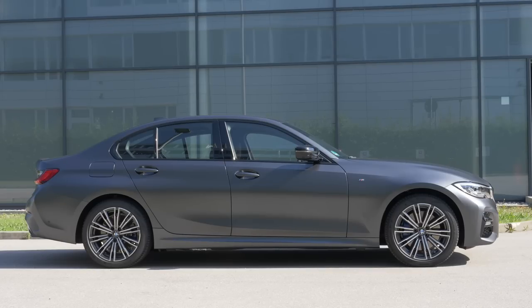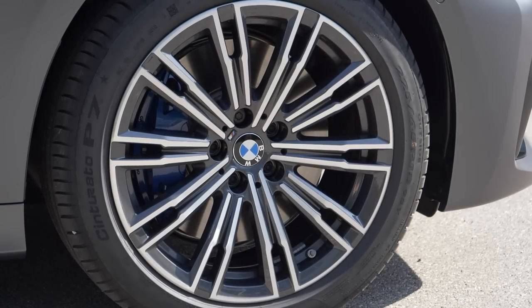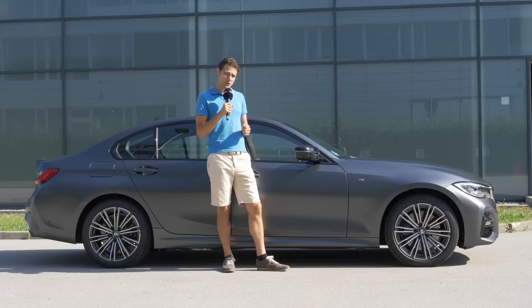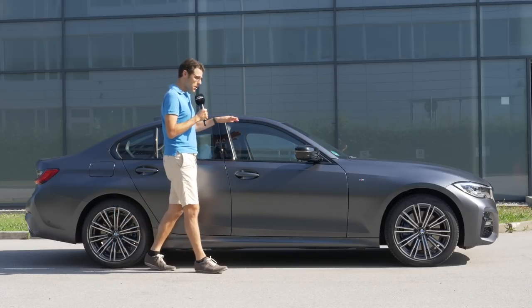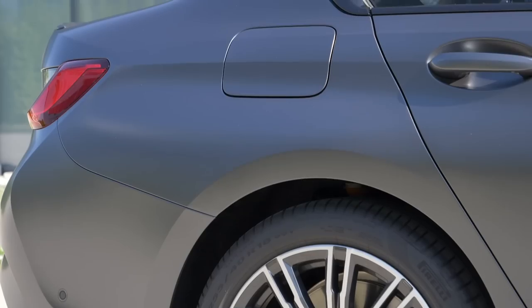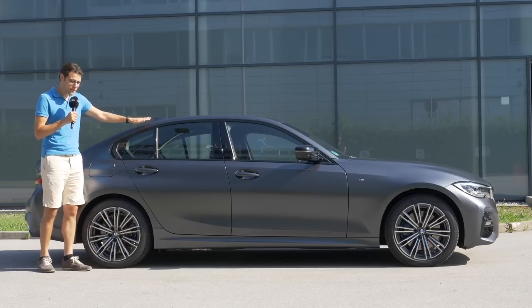At 4.70 m (15 foot 4 or 185 inches), this new 3 Series is 8.5 cm longer and a little bit wider in the front and rear. 16 to 19-inch wheels are available; these are 18-inch. This is the M Sport model, the sportiest trim visually. You can also go for the M Performance model — we showed you a 340i preview on the racetrack. With the shadow package, you get black mirror caps and black window frames. This is the classic sedan shape, and the Hofmeister Kink is derived from older BMW coupés.